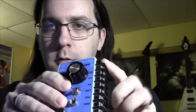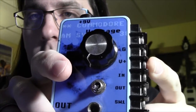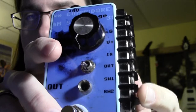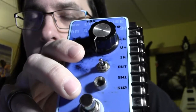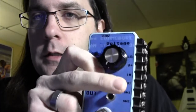Basically all it is is it gives you an in and an out. So your guitar goes in here, this goes out to your amp, and you have all these terminal strips on the side. They're labeled — this top one is your ground, this is where you connect the voltage of your circuit, and this is the in wire and the out wire. And you have the option of hooking up a simple single pole switch, and there's two terminals for that if you choose to use it.